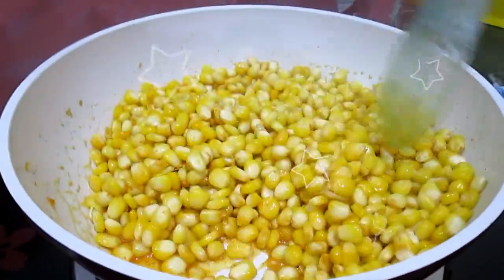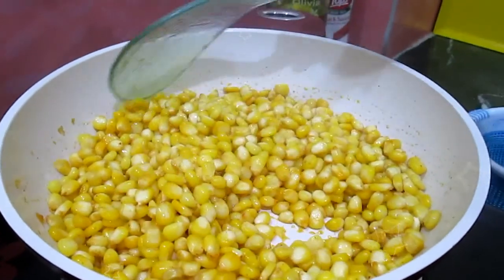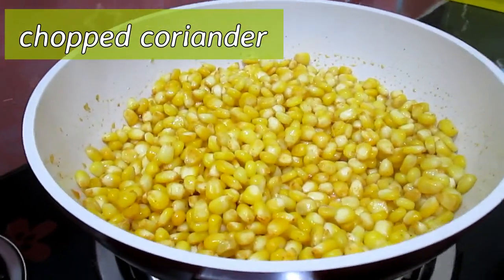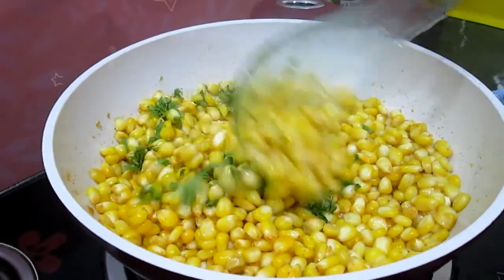Now our sweet corns are looking very nice, a very beautiful aroma is coming. Now let's turn off the gas flame and add a little chopped coriander in it. Mix it well.